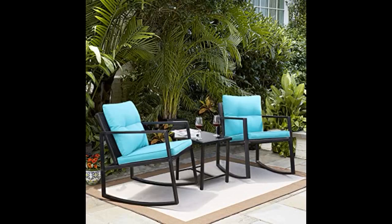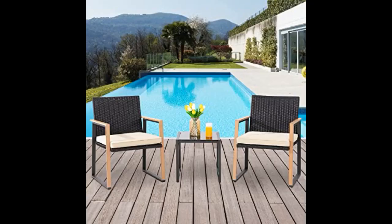Got these quickly. My son put them together and we have been enjoying them very much. Well made and sturdy, and they look great.